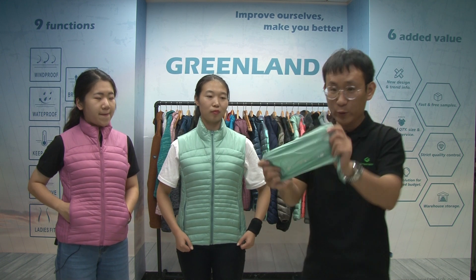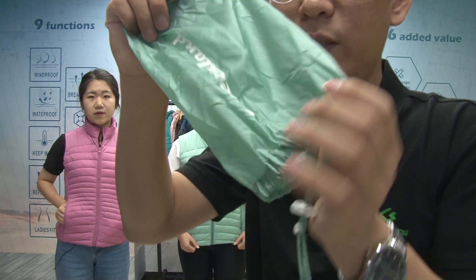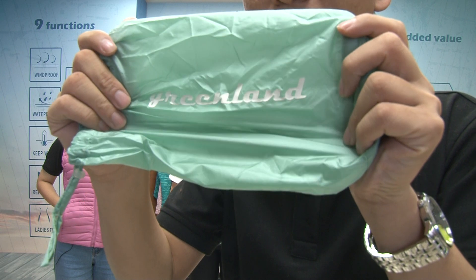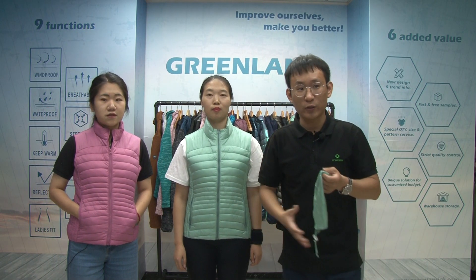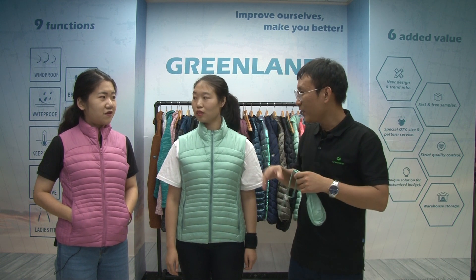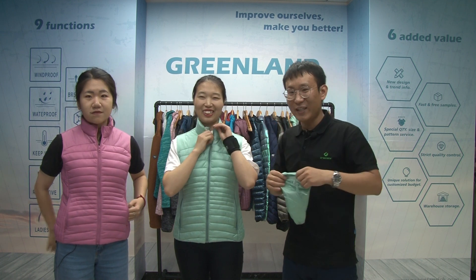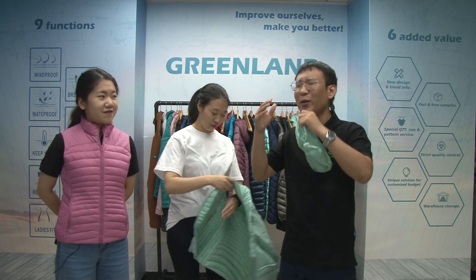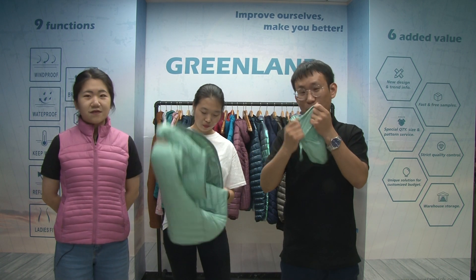I can show you — for the poly bag, we put our Greenland logos on here. And it's also okay to put your logos on the poly bag. When you do not wear this jacket, you just fold this vest and put this vest into this small poly bag.